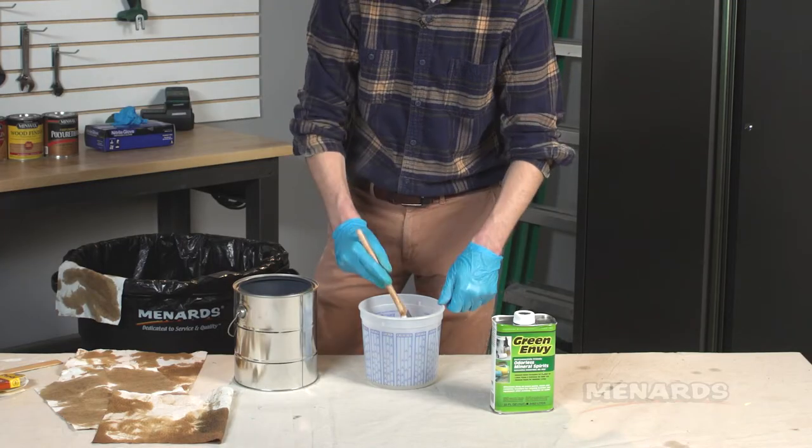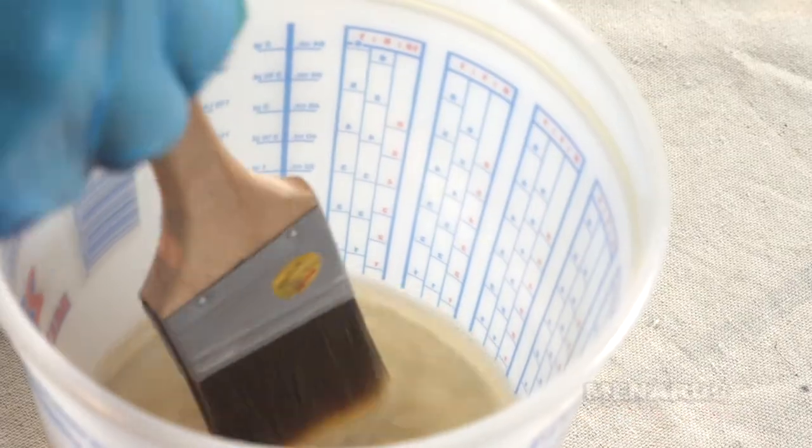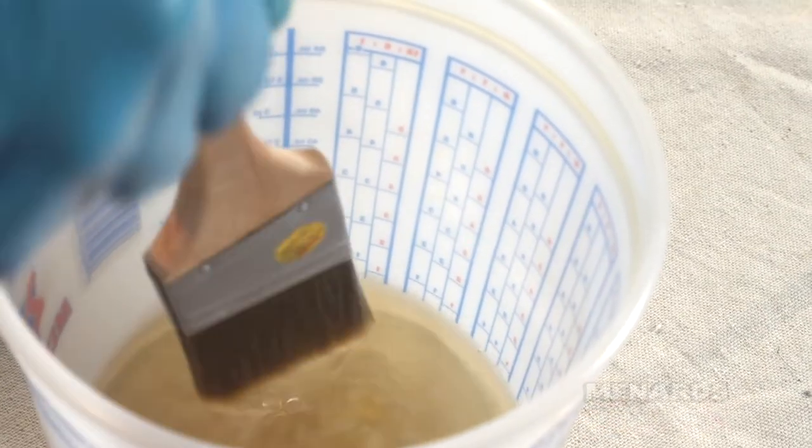This here is called the ferrule. You want to bend it up to the ferrule to make sure that you're getting all of that stain out — and watch it remove the stain.